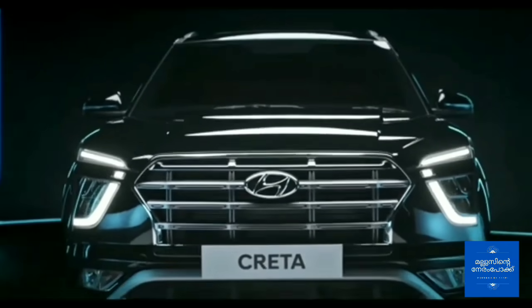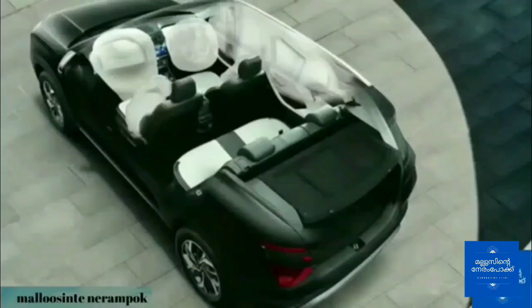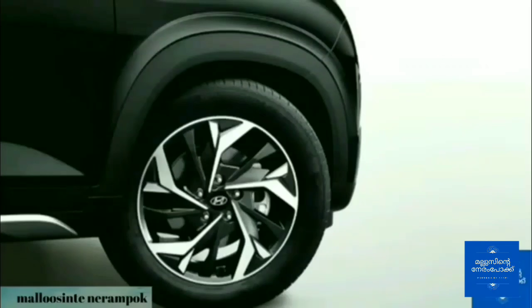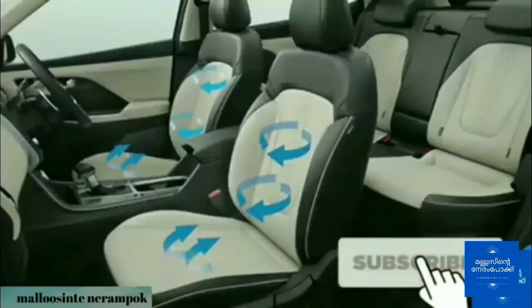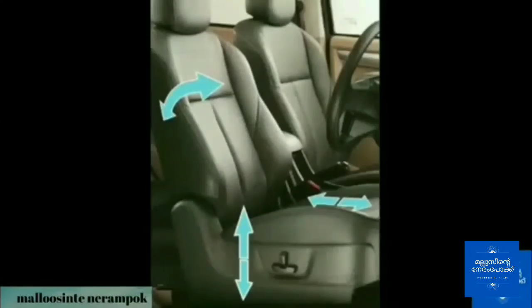The top variant includes front airbags, electrochromic mirror, diamond-cut alloy wheels, grey and black leather seats, and leather door armrest.